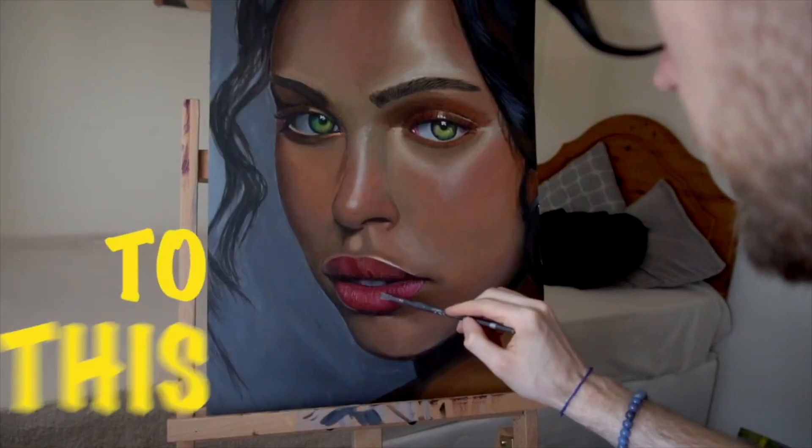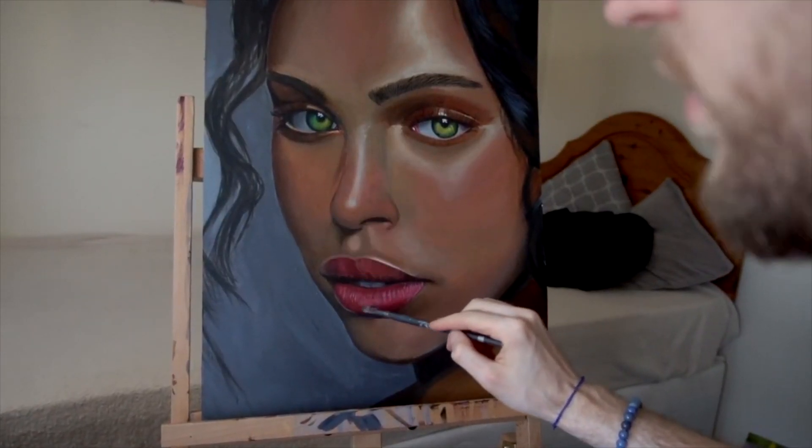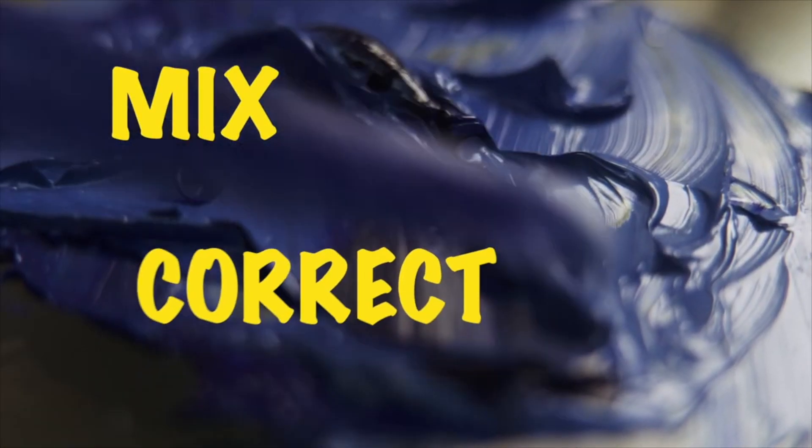Today I will be going over five ways you can improve your paintings. Number one: mix correct colors.